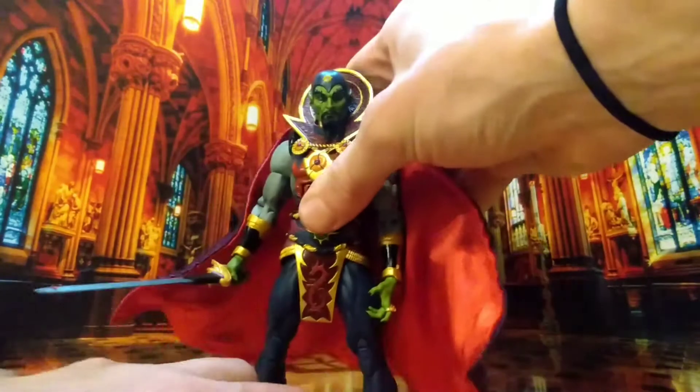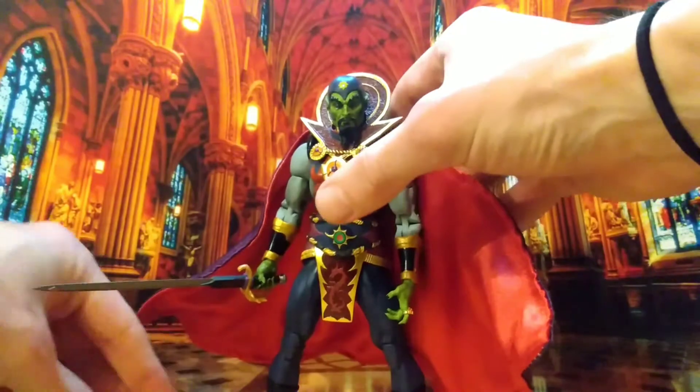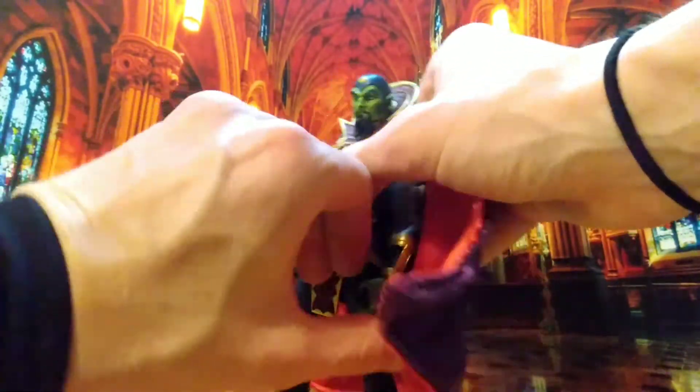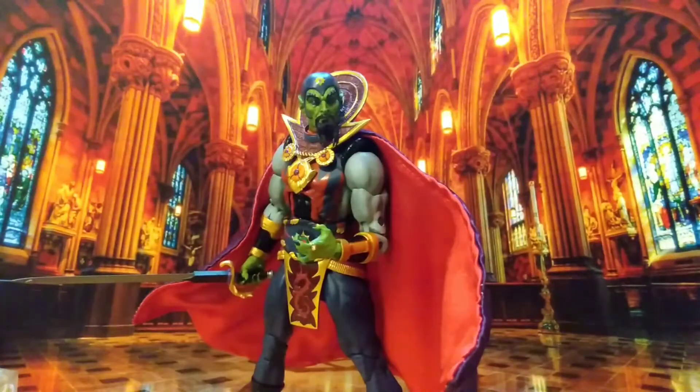He has the articulation issues of the others, which is a shame — just stiff in points, and you don't want to stress it in case he breaks, and he's such a nice figure you wouldn't want him to break. Such a nice figure — so well painted, so well accessorised, so much good here, and it's just hampered by this really clumsy badness. The accessories are so amazing — Ming the Merciless is going to get a four out of five. Still mind-blowing. These are still such high quality figures, especially for the price, but they're not perfect, and that sucks.